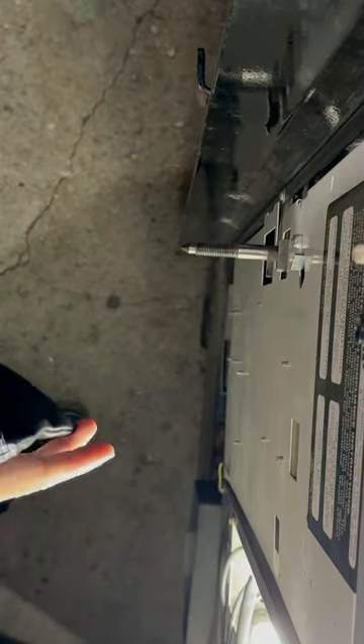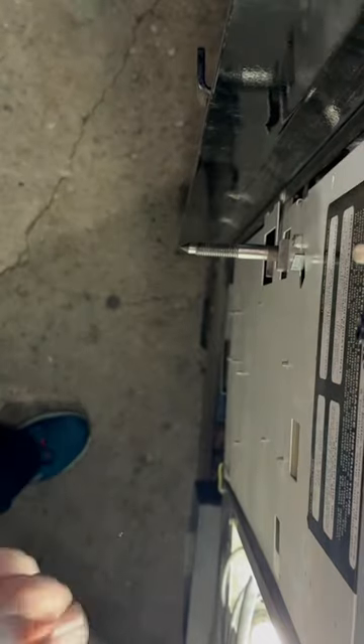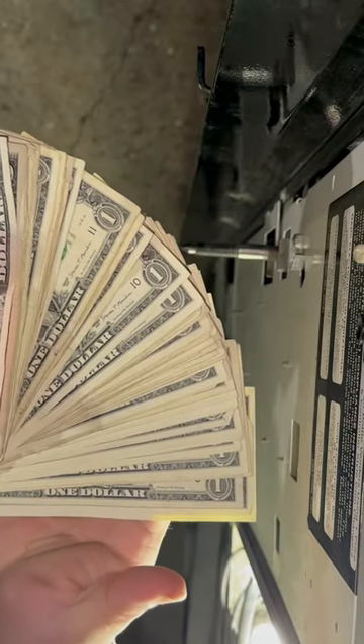There's a decent amount of change in there. But with this machine, the real money is always in that bill acceptor. So let's see how it did. Nice stack of cash there. The machine did $130 for the week. Cannot complain.